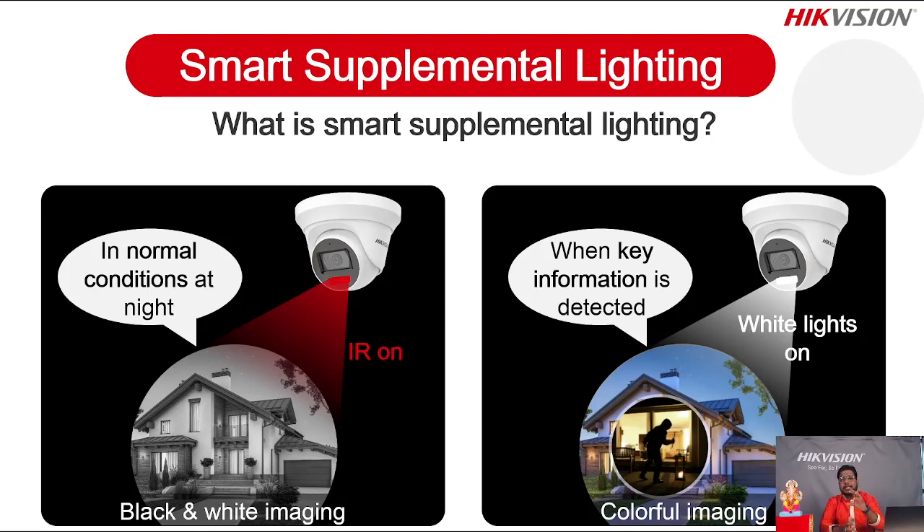Otherwise the camera continuously works in IR mode — black and white image continuously milti hai. But when any person comes in front of the camera, the smart supplement light — that is the white light — turns on. That's quite interesting. We have seen how the camera responds based on the situation.